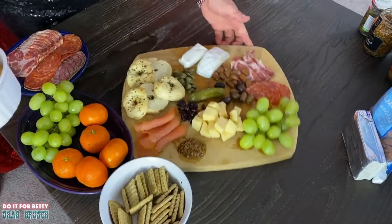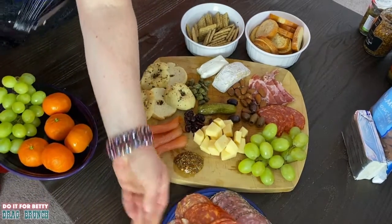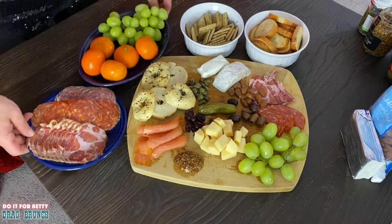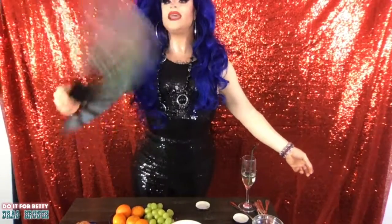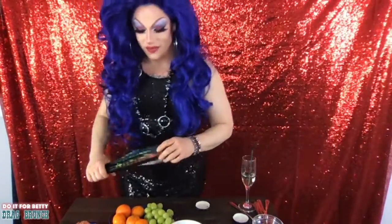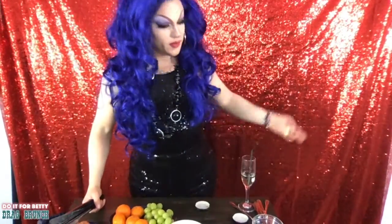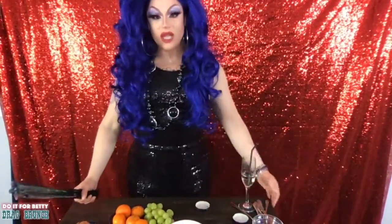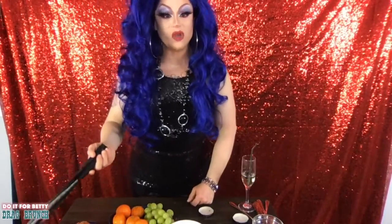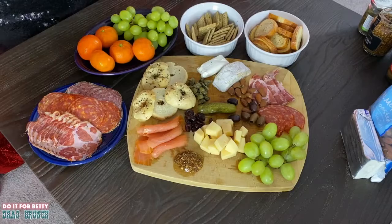Look at all those lovely things! Here it is, kids — this is your charcuterie board for Mother's Day. Your mummy is gonna love it, she's gonna thank you. Look at that — oh, it's a dream! This is easy; now it's the eating that's the hard part. Let's see what I want to try — how about a piece of cheese? It'll be my first time. I see what the hype is about! Let's take one more look at the charcuterie board. That's going to be lunch later — let's hear it for Drag Queen Cooks!